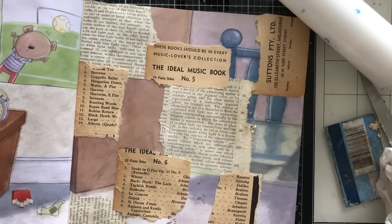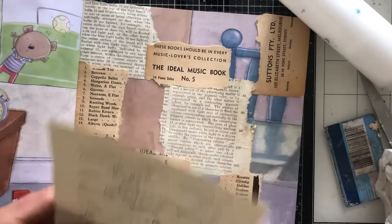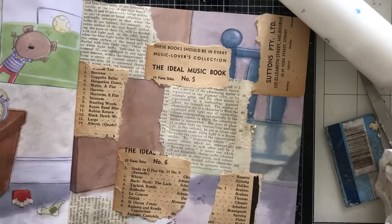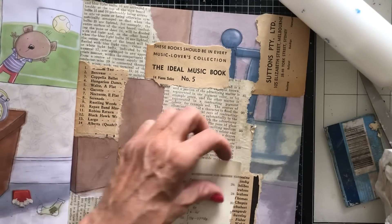Okay, looking good. What else should we have? I was thinking, should we have one without sheet music? I don't know whether I want to do that because if we don't have the sheet music I'm not sure I've got enough other things to make it look interesting. So we might have to have sheet music — let's just see.